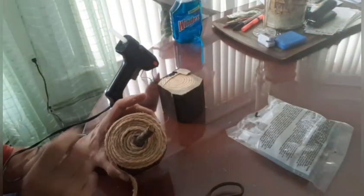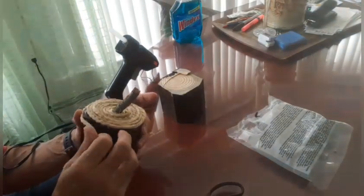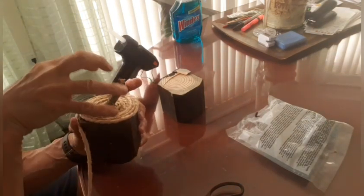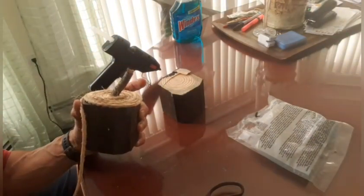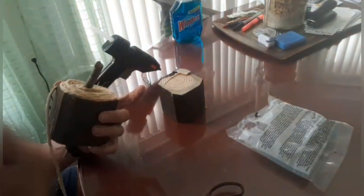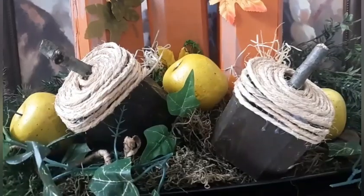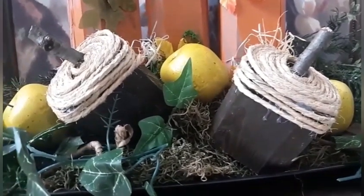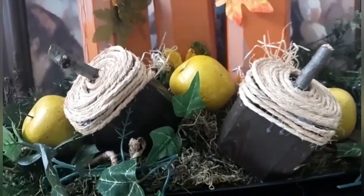What I did was I started hot-gluing my twine on top here, and now I'm going to continue down the side — only maybe a quarter of the way down — just so it looks like that little cap on top of the acorn. I put some glue, then bring the twine, put a little bit of glue, bring the twine, and keep going around. There are the acorns right there. I just put this together really quick — this is not where it's going to be, but I just wanted to show you.